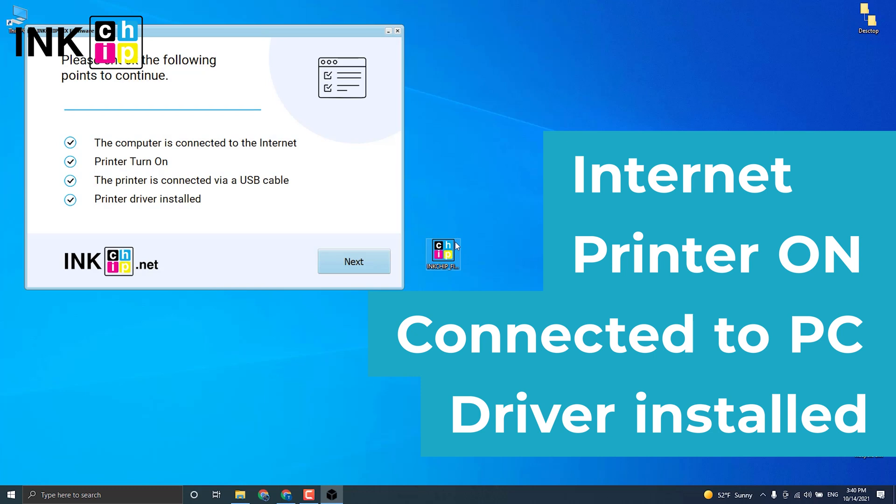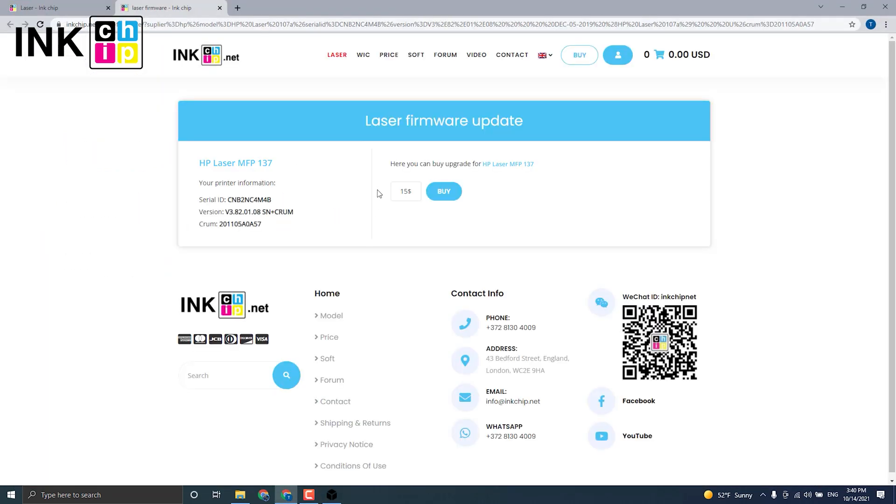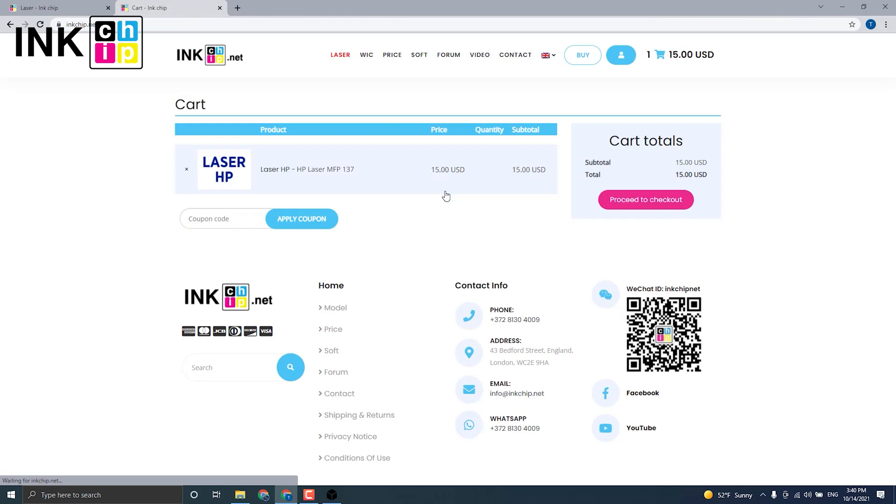The program will automatically identify your firmware version and generate an appropriate file for your printer model. Click Next, then click Buy to proceed to checkout. The payment page will open. If it doesn't for some reason, press the copy button and insert it into your browser's address bar to proceed to payment for the chipless firmware.